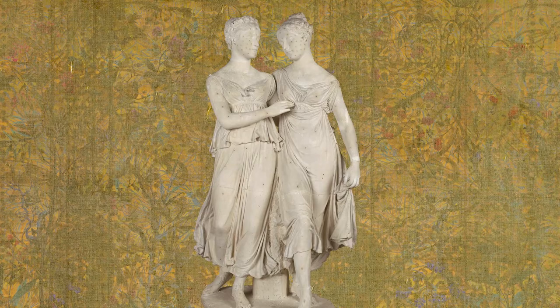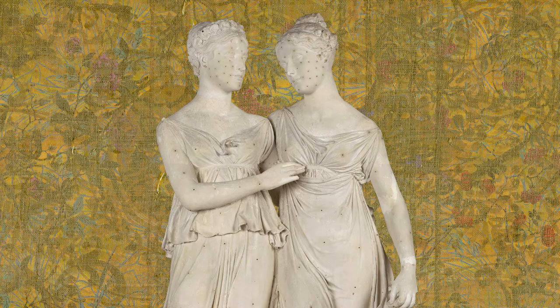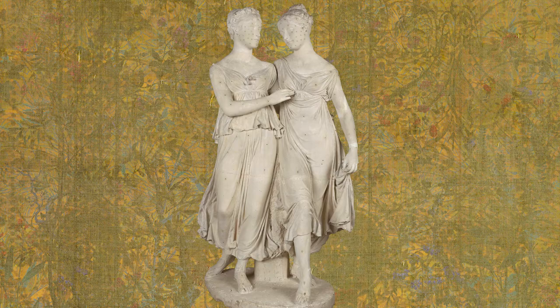How beautiful they are, though. All of Florence was enchanted by their grace. The refinement of their features and the elegance of their gestures made heads turn when they passed by. We are in 1820, and the two girls are posing in the studio of the great sculptor Lorenzo Bartolini. The occasion is truly exceptional.